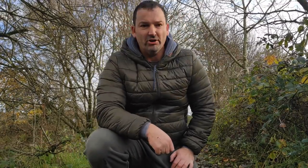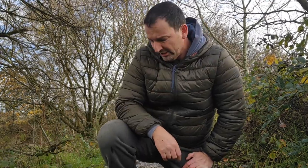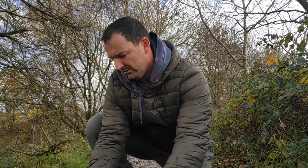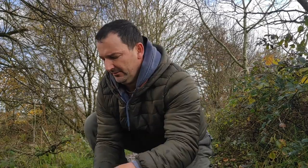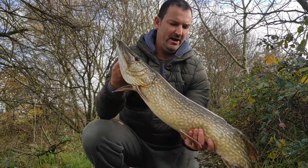As you've seen the take there, my ledger rod's just gone. Although it's a basic setup it still catches fish. You've seen the take, and this is the result.